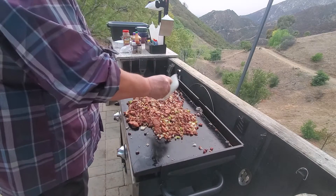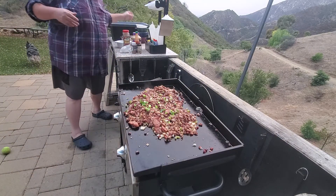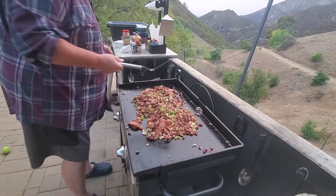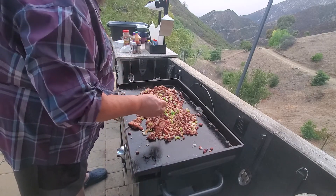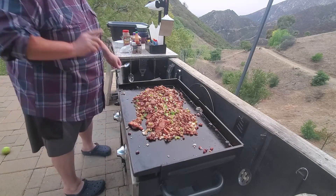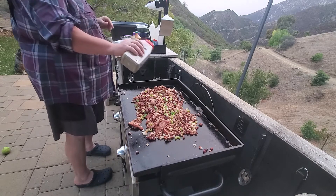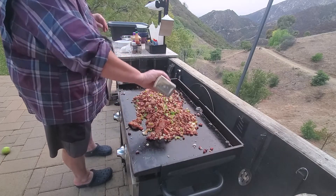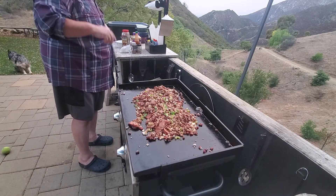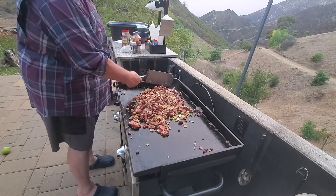I like to put the scallions on at the end so they're not wilted — they're fresh, they're firm. It really gives it a little bit of a pop. I think it's pretty much done.